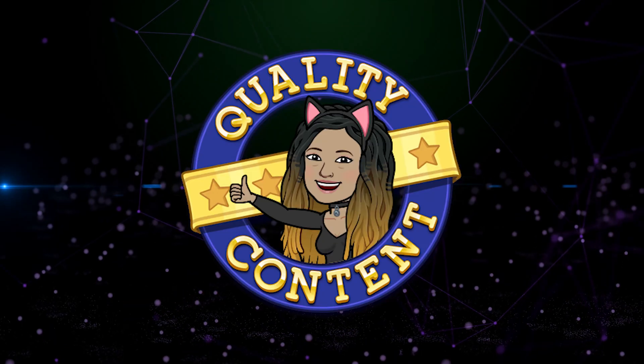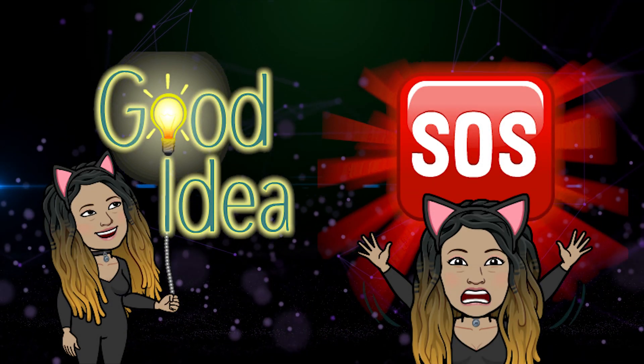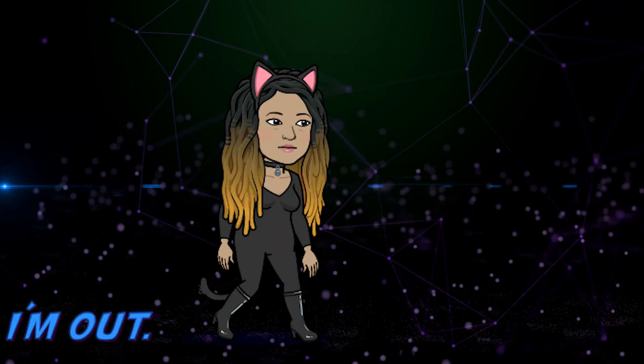I hope this tutorial inspires you to use functions in creative ways. Let me know if this works for you or how I can help you. I'll see you all in the next video. Catwoman out.